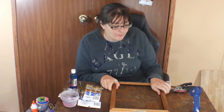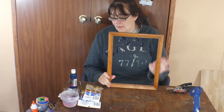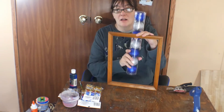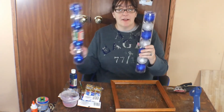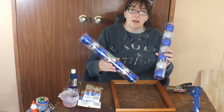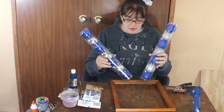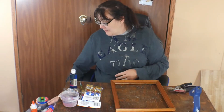Hey y'all, back with another video! Today we're going to do a little craft I found on Pinterest. We're going to take a picture frame, paint it, and then decorate it. We're going to put round Christmas ornaments - some with glitter and some without - and hang probably three or four inside from a piece of string from the top of the frame, letting them hang down inside.